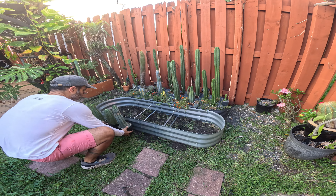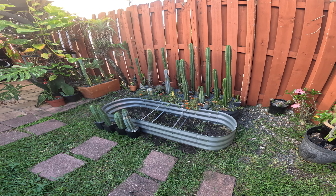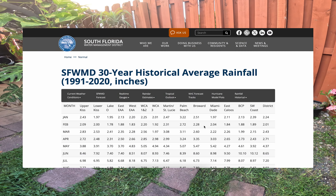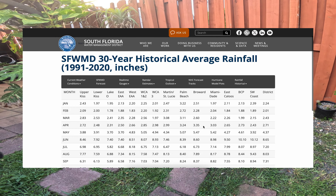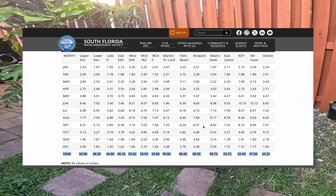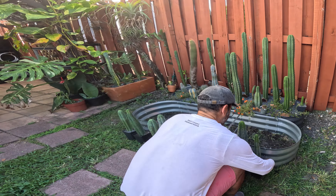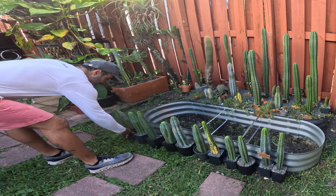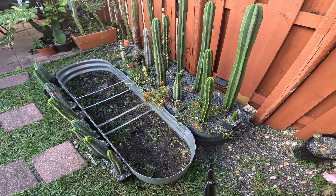It's possible that some of these Trichocereus could survive if planted directly in the ground, but with the amount of rain we get year-round here in South Florida it's better to be safe and avoid rot issues. That's why it's good to use a partly mineral soil mix and raise the plant's roots, as we're doing with these planters, to further improve drainage.